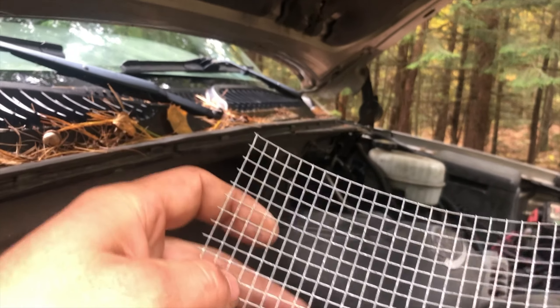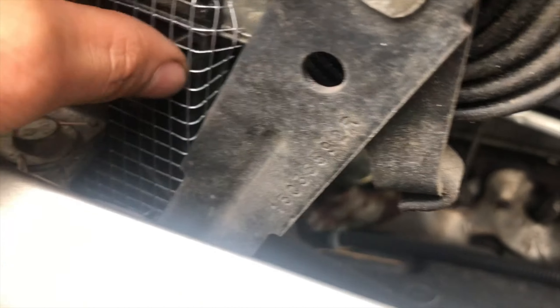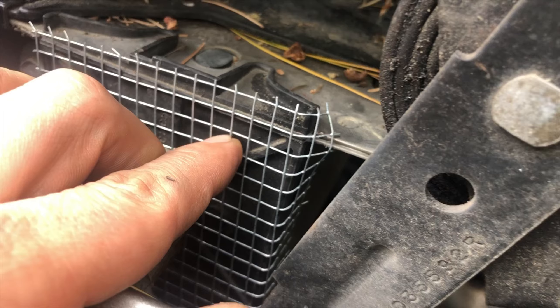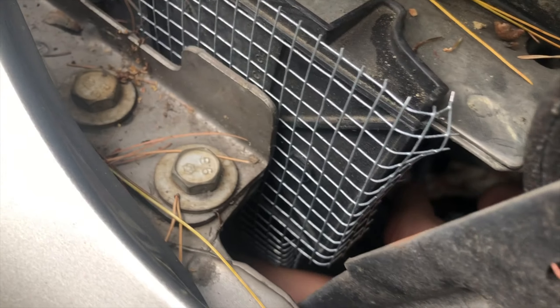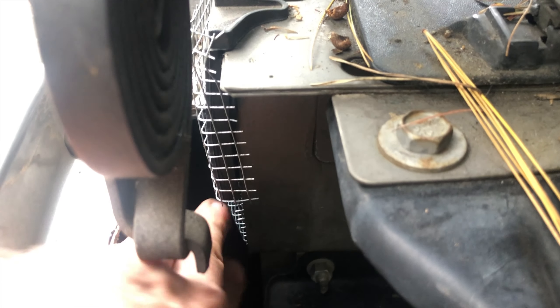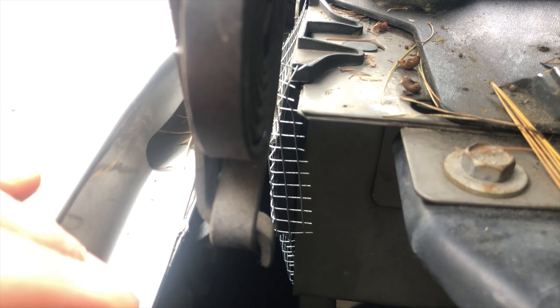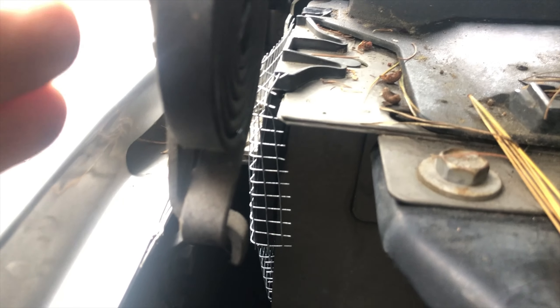It slips right behind here between this piece of rubber or plastic and the fender. I'll probably put a self-tapping screw in here just to hold it from moving up — it's in there pretty good. I tucked it back there and bent it around by hand, made little trim marks where the corners were, then bent it into a box — folded the sides in, then the bottom up, then the edges up. I slipped it in and stuck it in.